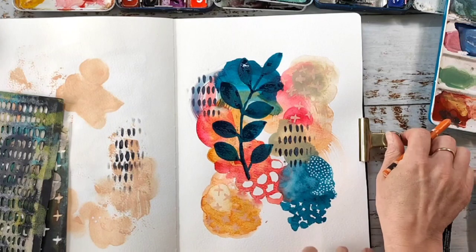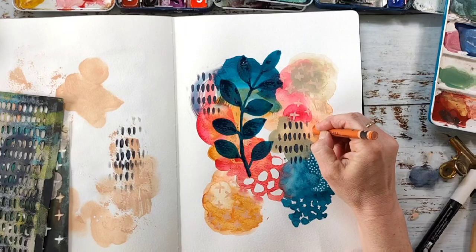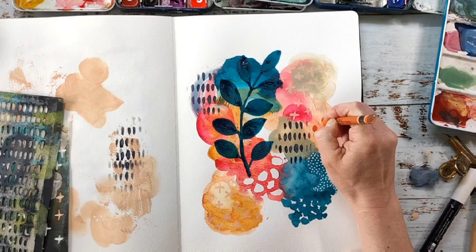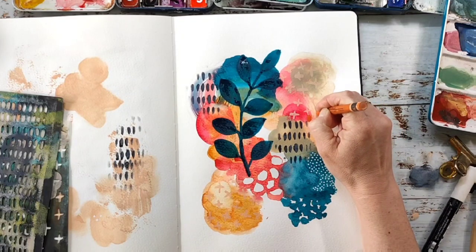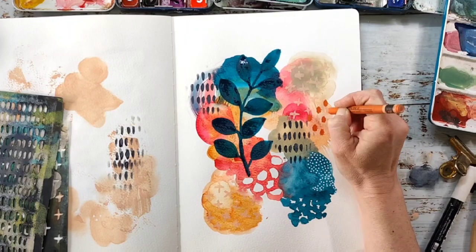Next I'm grabbing one of my Neo Colors. I use them a lot for sketching and also to make marks over mixed media because they are quite opaque. I just make some ovals here with an orange color.